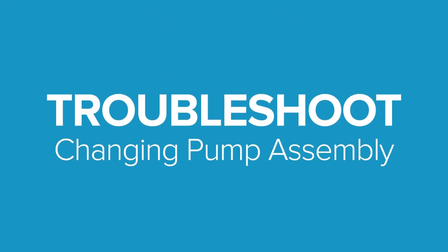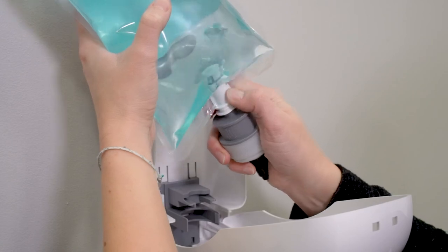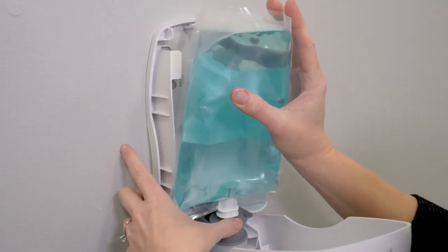To remove the pump, pull it directly out from the pump holder. To insert a new pump, slide it into the bottom arms of the pump holder.